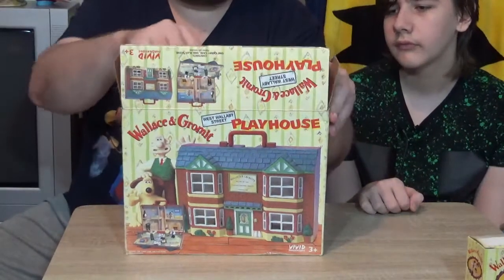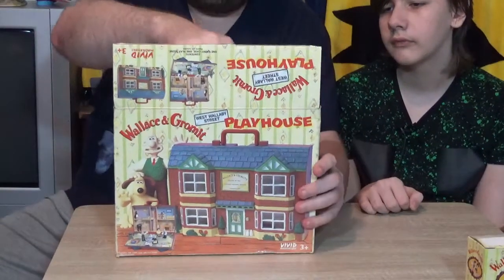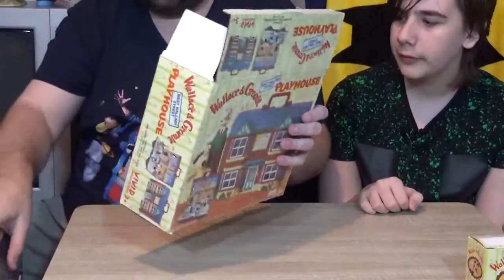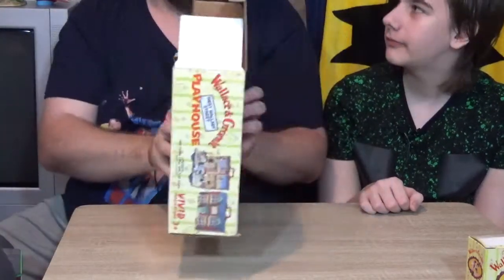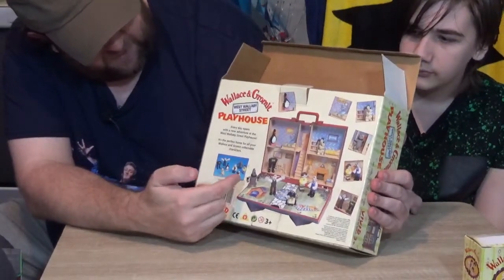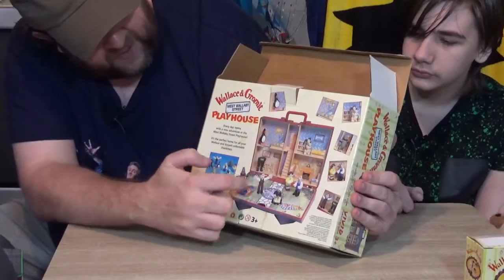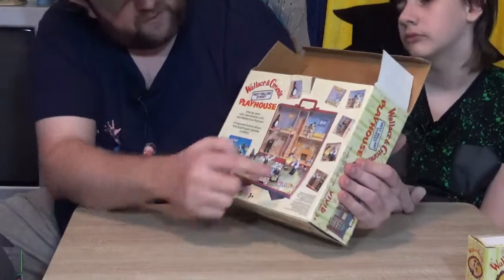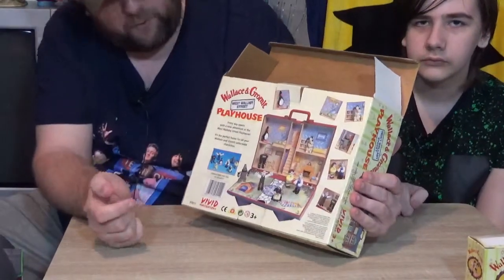If you've ever seen A Close Shave, that's what most of this is from - and also Wrong Trousers, it does have the Wrong Trousers in it as well. The back of the box just shows you those two figure sets again, and then the playset open with the figures in place, and then a few little pictures of how you could play with it.